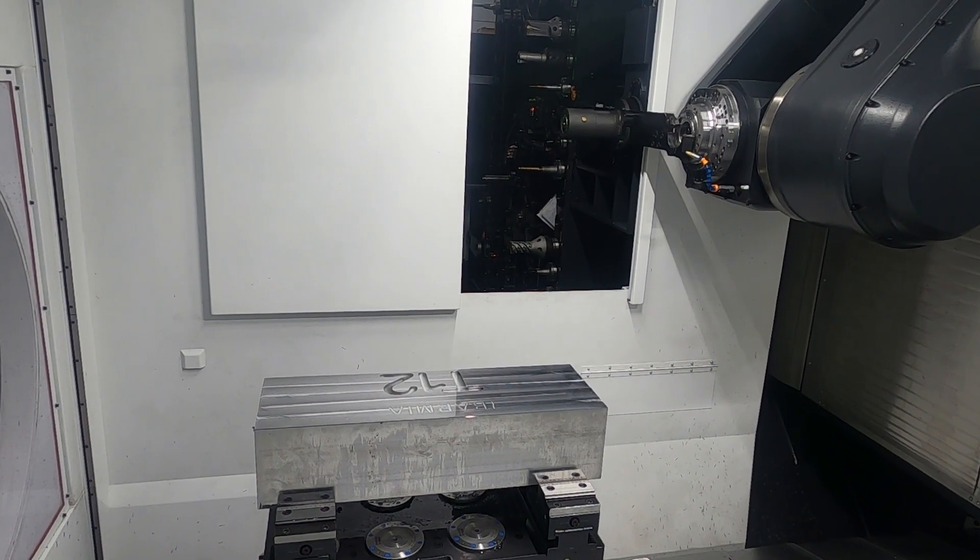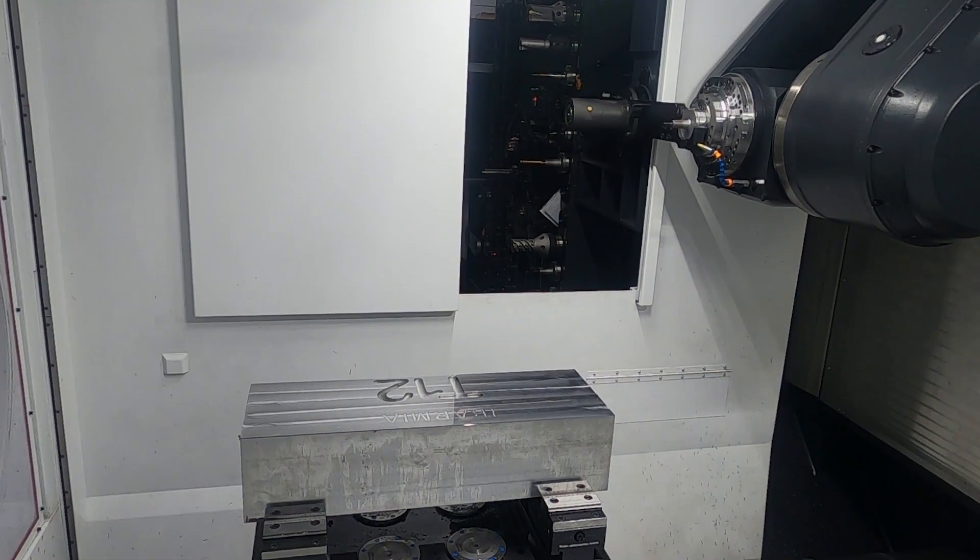What I love about the machine, what surprised me, is the size of the spindle assembly. I mean, look at the size of that. It's absolutely huge.